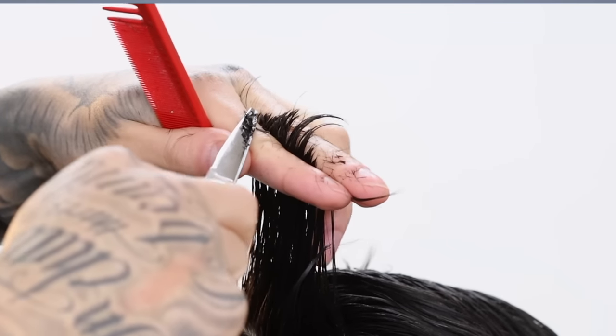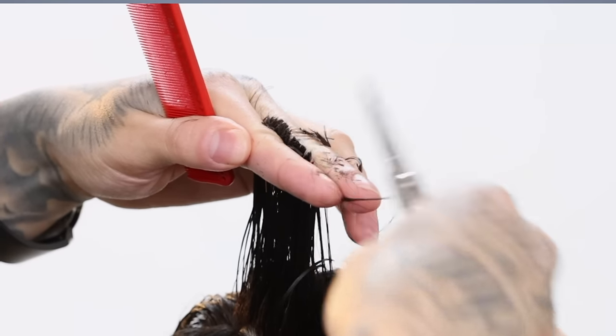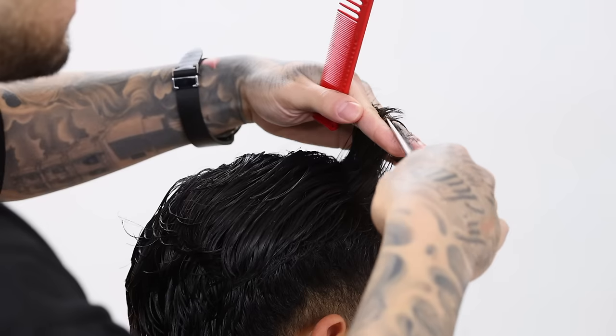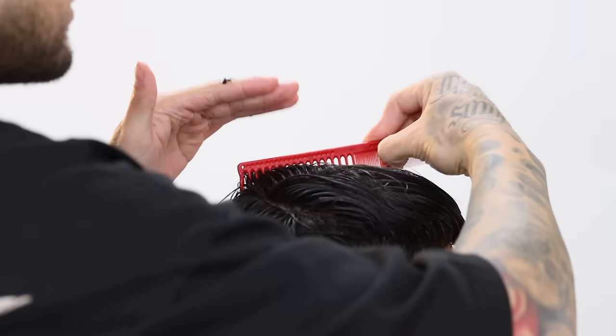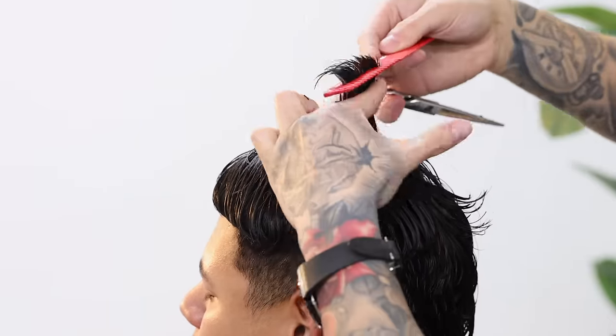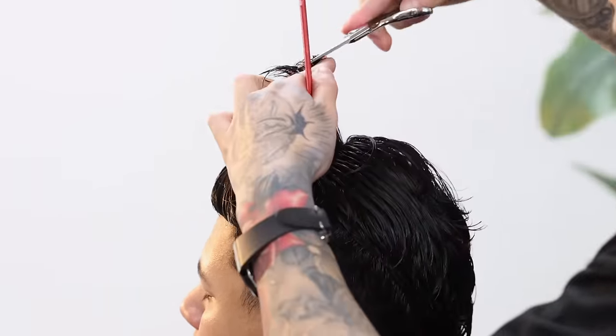When you comb up you should see your middle guide to match to. If you don't see it, maybe you just didn't comb that section to the side correctly — pull more hair from the middle off to the side until you find the shorter hair that you cut. Then just repeat the same steps on the other side, matching everything to the middle.